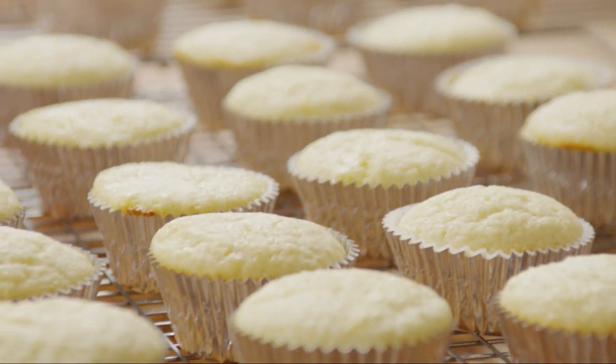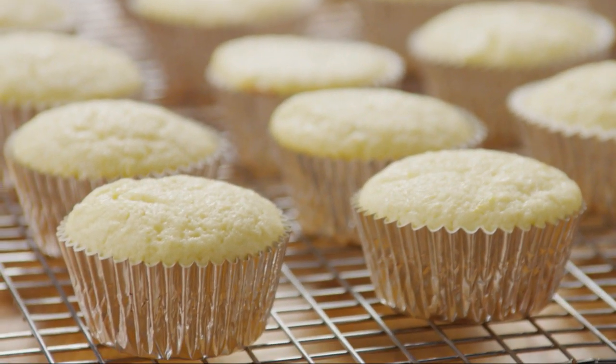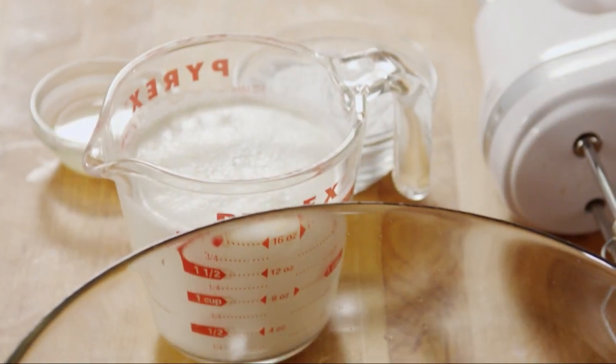Then transfer them to wire racks to finish cooling. While they're cooling, let's make the lemon cream icing.